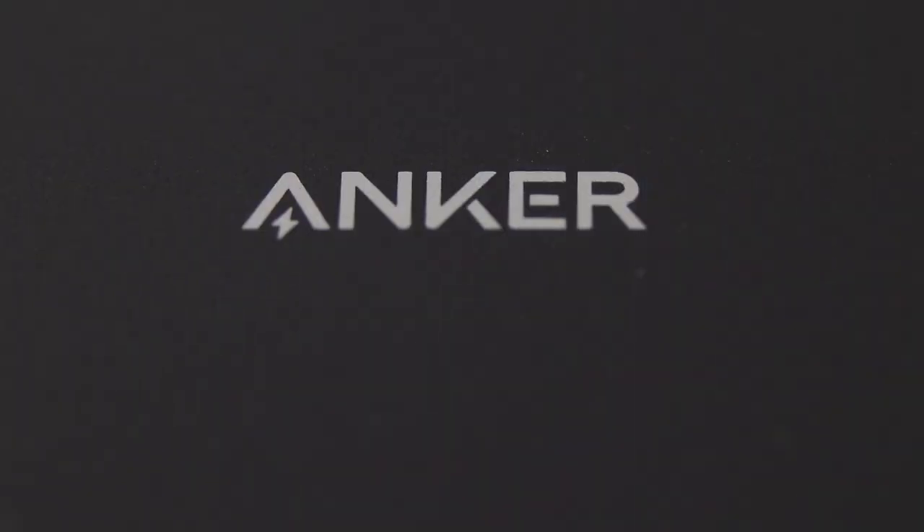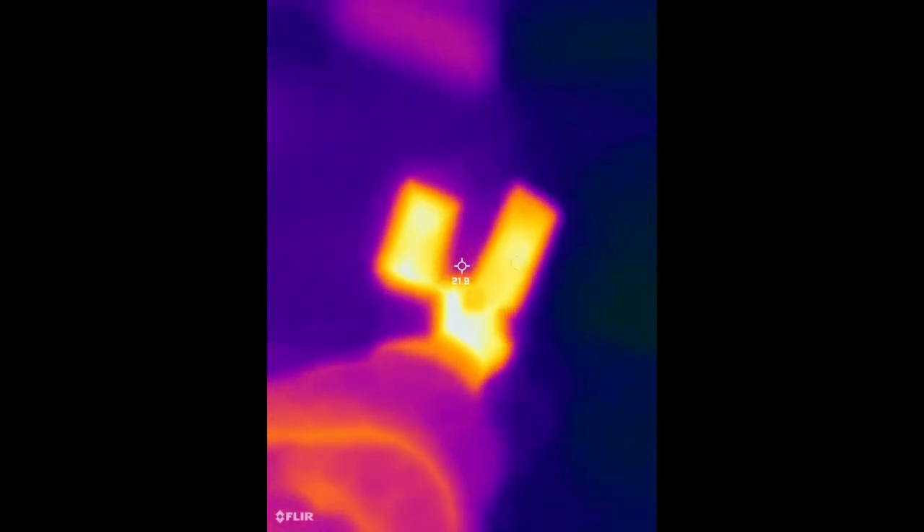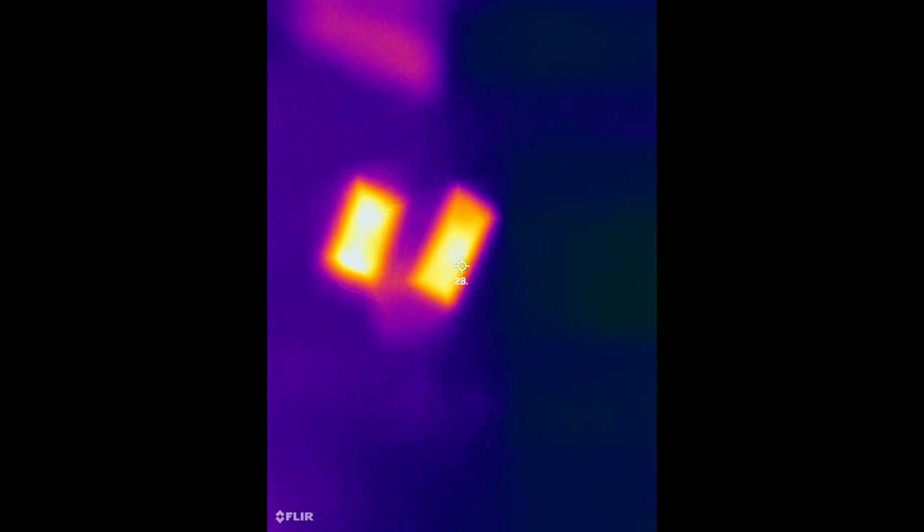I've noticed all having some degree of warmth, but the Apple one seems to produce the least heat after a prolonged charge. Here you can see a thermal video of the CoSeed after charging for a long period of time.